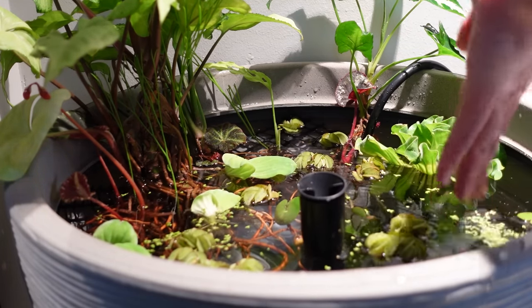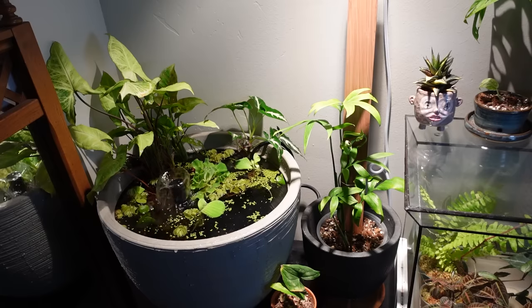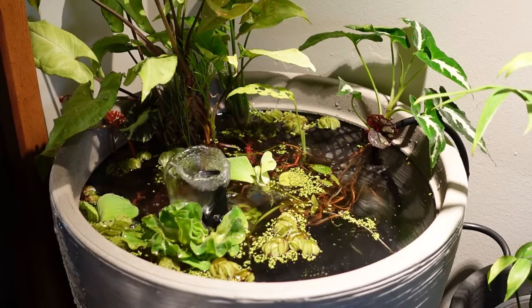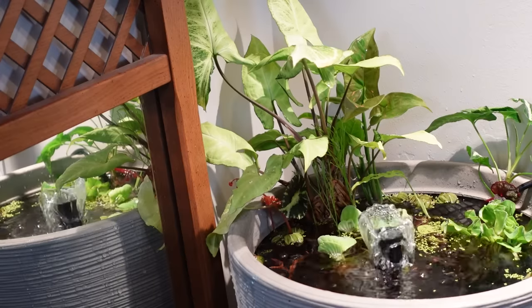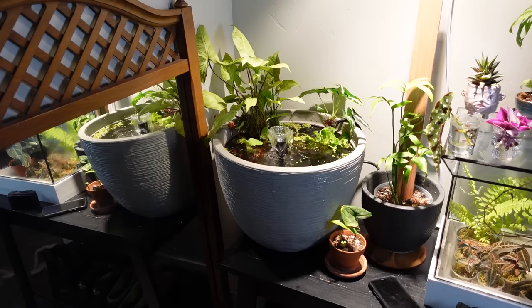I was staring at it and something felt a little off. The water pump wasn't sitting completely flat on the ground — it was tilted and the water flow was slightly off. I ended up putting some large river rocks on top of the higher end of the pump to hold it down flush against the ground, and now it flows much more evenly. In hindsight, I wish I'd added sand to the bottom or chosen a planter with a more level base, but the river rocks did the trick.